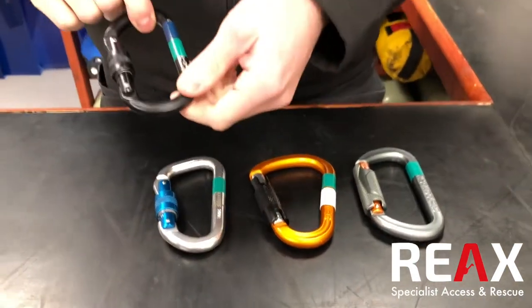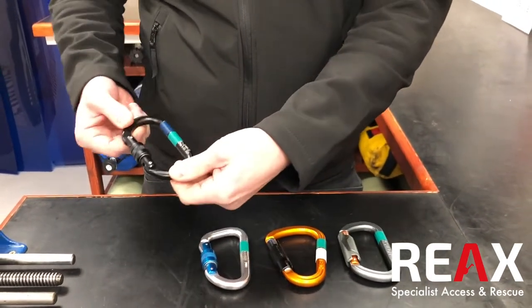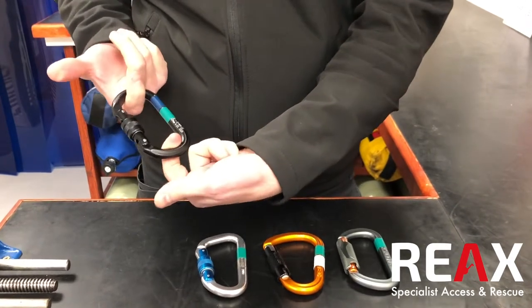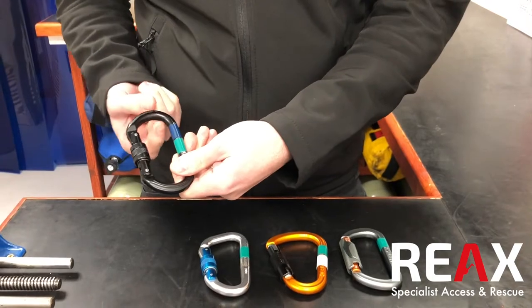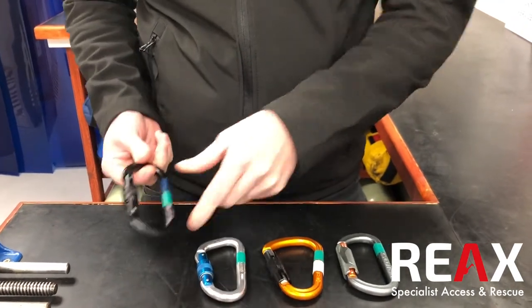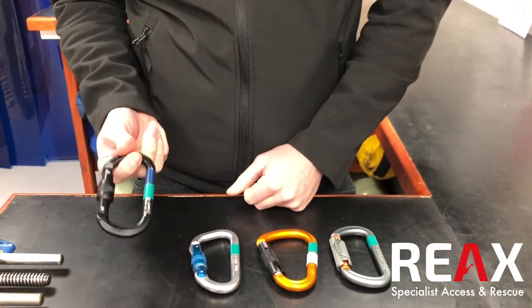This is an oval carabiner — a really standard bit of kit. It's symmetrical, which means that equipment's going to hang in line, and for things like pulleys and that kind of thing it can work quite well because they'll sit quite equally on it. Other designs of carabiners might not work as well for that kind of thing, but this is a standard connector.